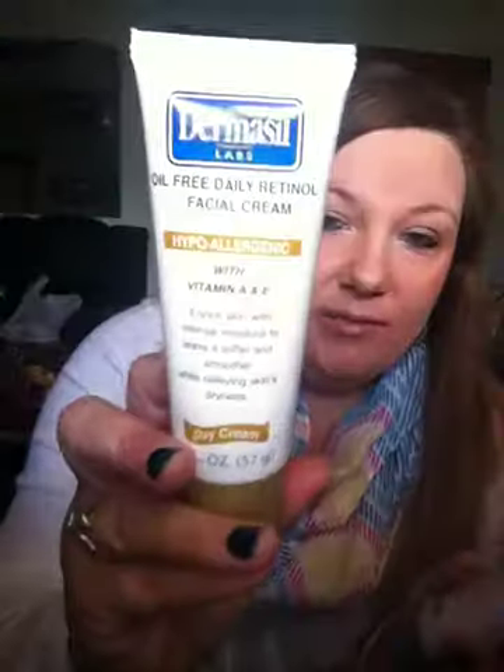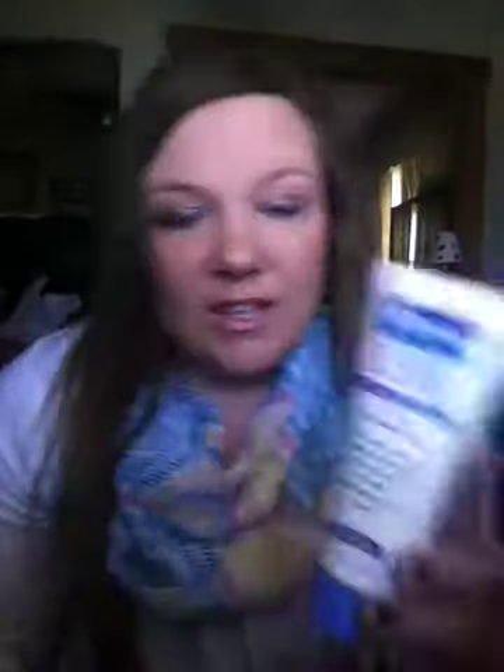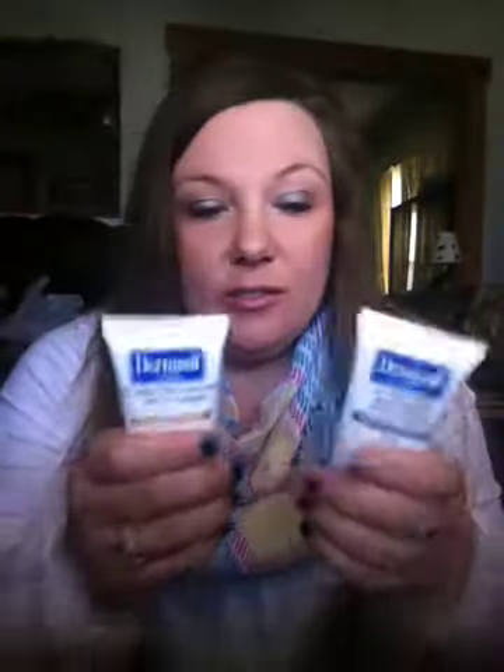Next there are these Dermacell oil-free hypoallergenic lotions with vitamin A and E. One has retinol and one doesn't. The one is a day cream for your face — these are face lotions. This one has retinol for the day, this one does not for the night, and these are almost empty. I've been using these probably for at least a month now, every morning and every night, and same thing — I've had no breakouts. My face feels moisturized. I have problems with my eyelids drying out, so I've just been using this all over my face.